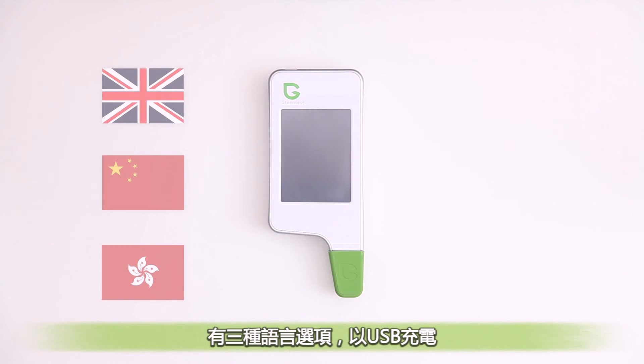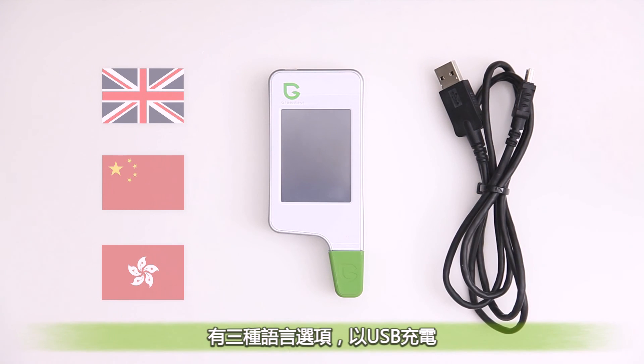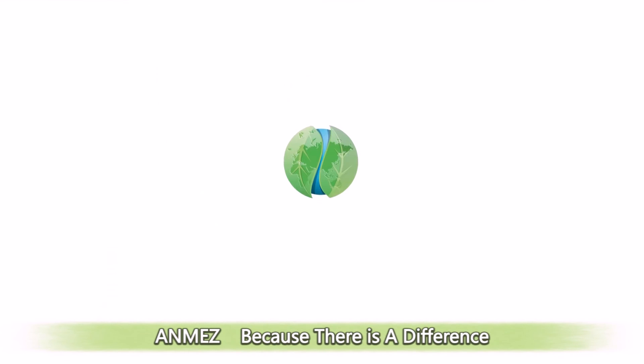It's easy to store, has three language options, and is charged by USB.